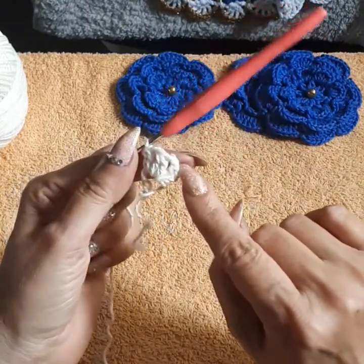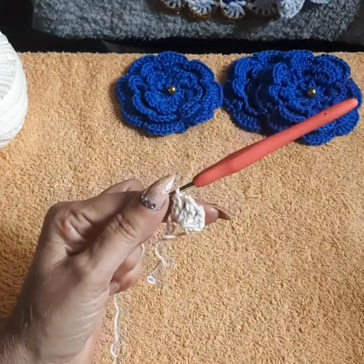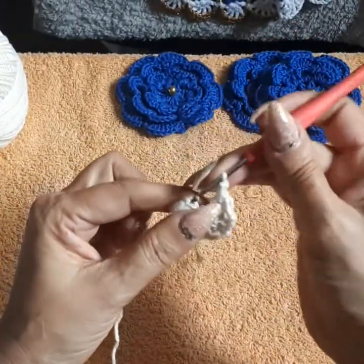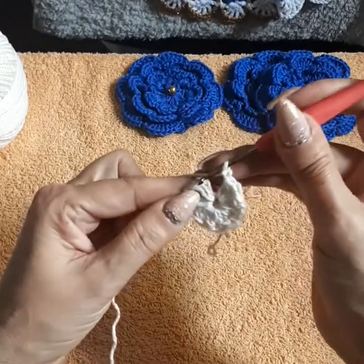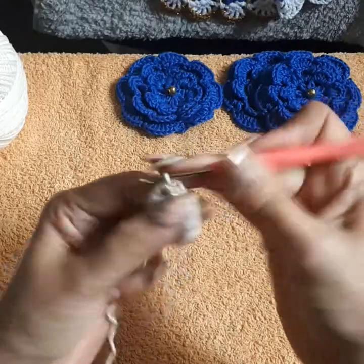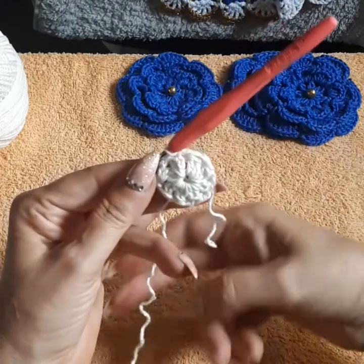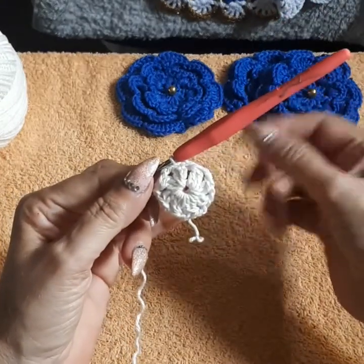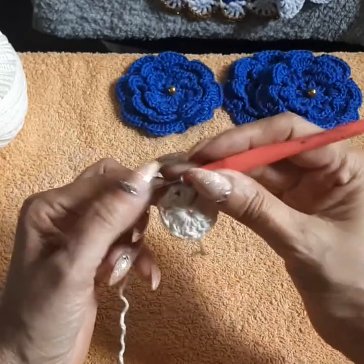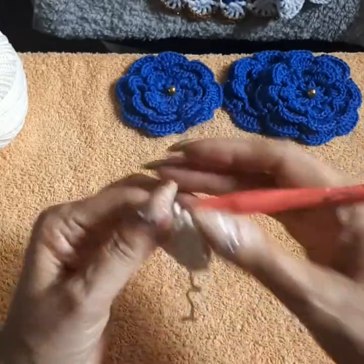We're going to have eight groups like this. After your two-chain space, close it where we closed the first one with a slip stitch. Once your eight groups are done, pull in the string — but don't over-pull. We want a little bit of a circle; we don't want it too tight. If your stitch is too large, do a five-chain instead. I'll meet you at the end.